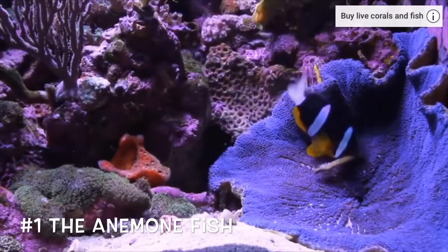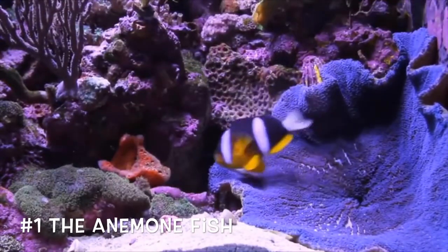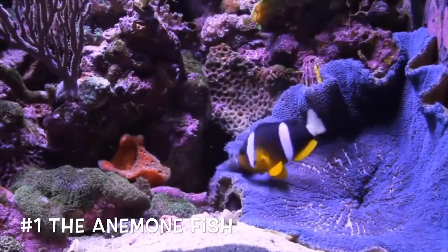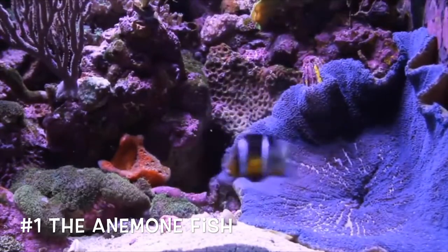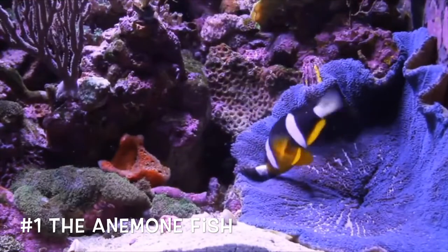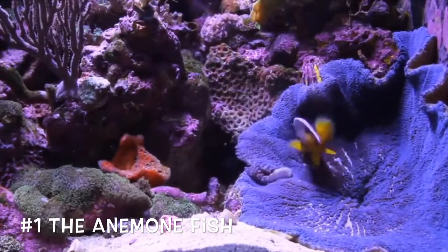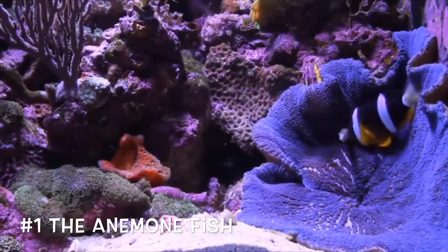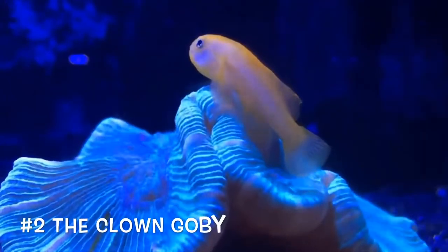Racking it up at number one, we have the clownfish or anemone fish — a lot of people say clownfish because it's easier to say. There are many different varieties of these guys in the world. The most common one is probably the Percula or Ocellaris clownfish, just the simple Nemo colors like everyone wants.